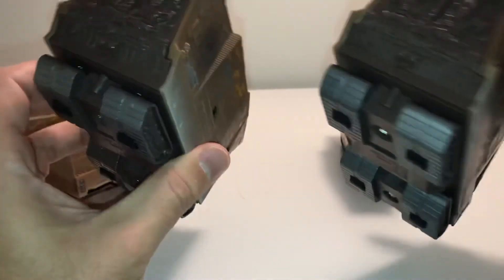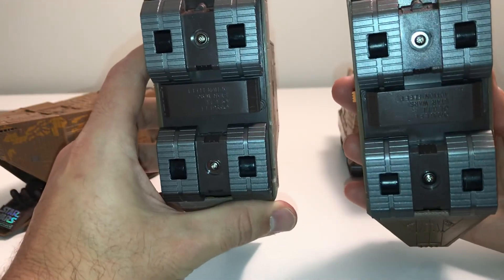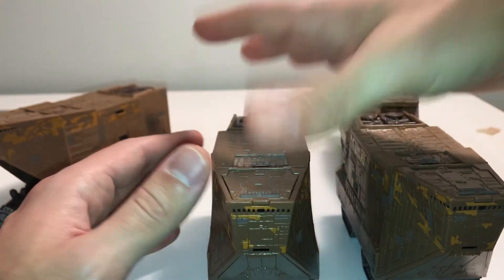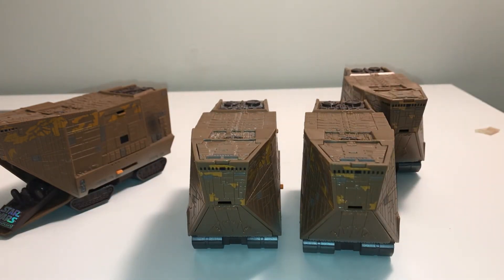Looking at this side as well, there's really no difference in any of them. Here is the bottom — no difference in any of them beyond the tab and the color of the kick-out door. Thanks — if you have any questions, feel free to ask.